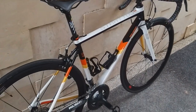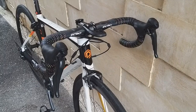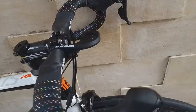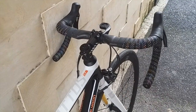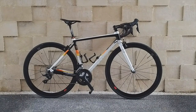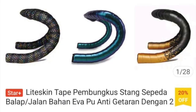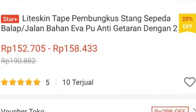The handlebar or drop bar was replaced with a carbon one with a slightly aero model. It's very comfortable — I think this is one of the most impactful upgrades alongside the wheelset. I'm very satisfied with the result. The price of the EC90 carbon drop bar is not too expensive, around 500 thousand rupiah. I also use the Light Skin grip, which is great value at 150 thousand rupiah — very recommended and comfortable.